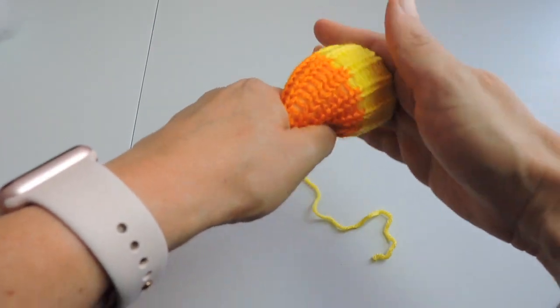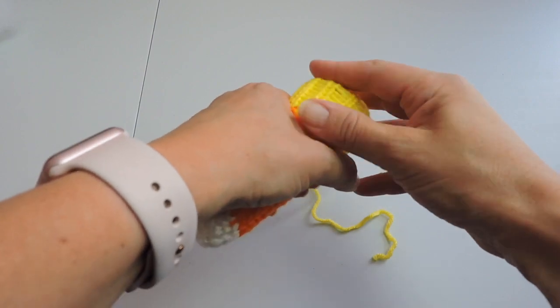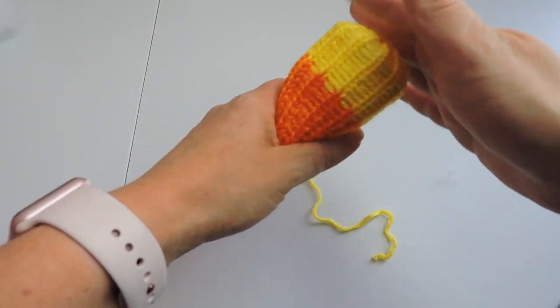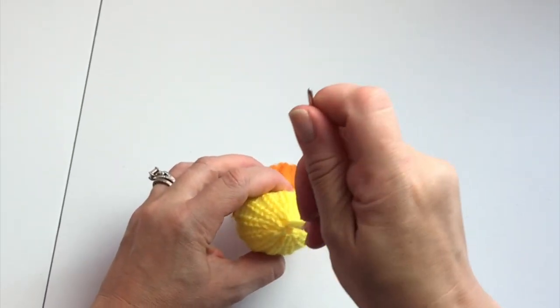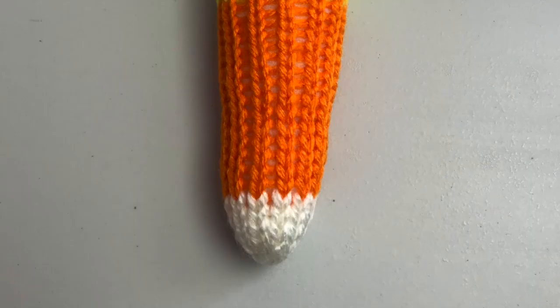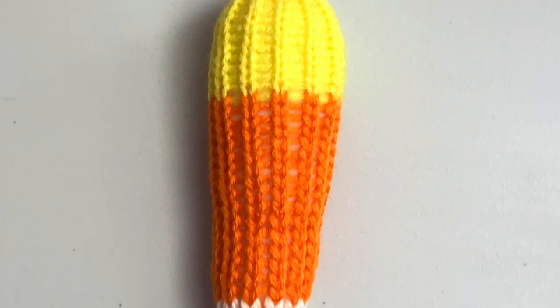For the last part, with the yellow tail we are going to sew that loose end in and make sure it's secure — that will be the end of our candy corn. We're just going to sew that tail into the top and secure it. And that's going to do it for our loom knit candy corn! If you liked this video please give me a thumbs up and subscribe for more videos like this. Thanks for watching!